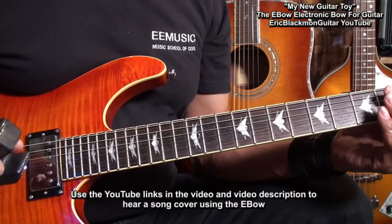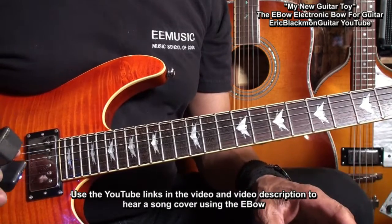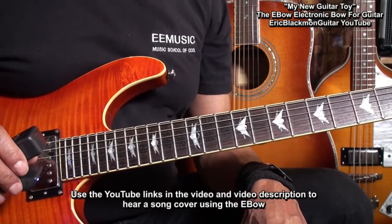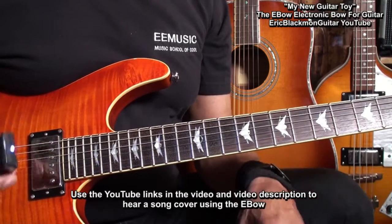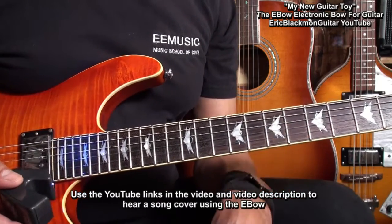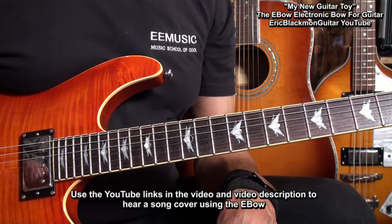Now to hear this thing in action, use the link in the description and you'll see a song that I've done with the EBow. I plan to have a lot of fun with this device. Thanks for stopping by and have a great day.